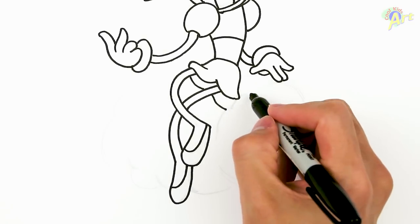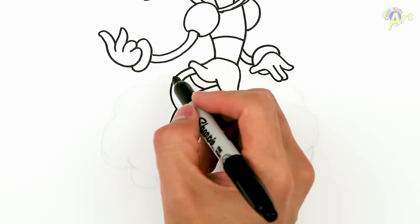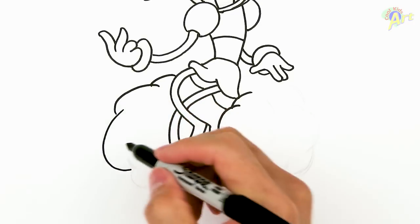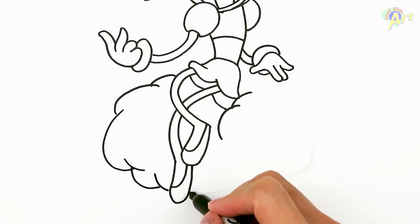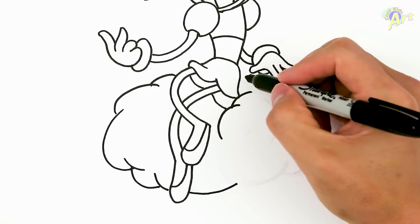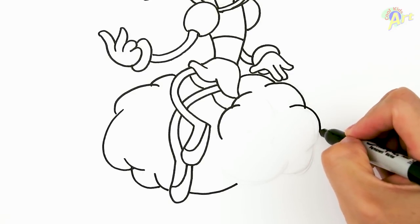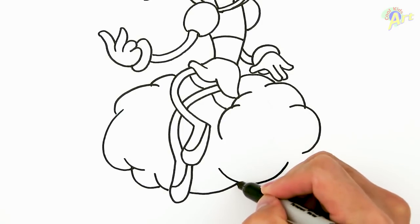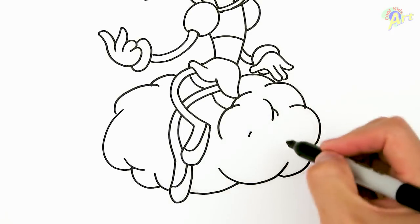Now we can draw in the clouds. Right here, just draw two curves like this, because she's kind of sitting on the cloud. Right here we're going to draw just real simple shapes — you don't have to draw exactly like this, just as long as there's some kind of poofiness to it. One big one here, smaller one here, and then for the inside, just a little bit of detail.